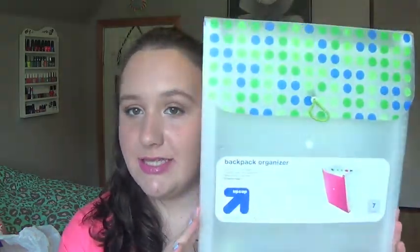I'm going to start with Target first, and I also have the prices listed on the screen whenever I'm talking about them. The first thing I got this year was a backpack organizer. It's from the Target Up and Up brand. It has seven pockets, holds eight and a half by eleven inch paper, durable reinforced pocket trim, features stay open flat. I decided to get this because I feel like I'm going to have a lot of papers. I'm going to be a junior, so that's like the hardest year of high school, and I just want to be prepared.